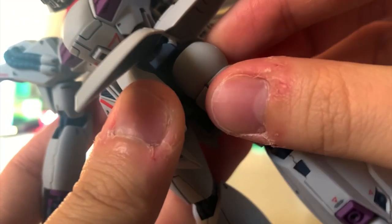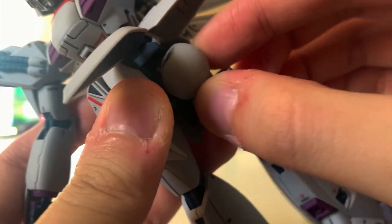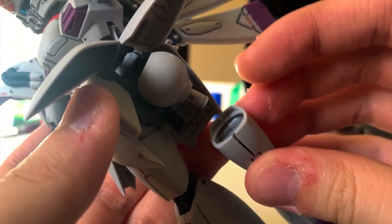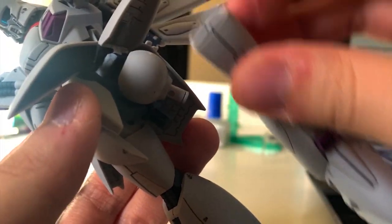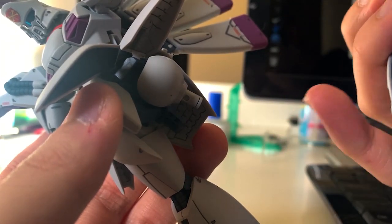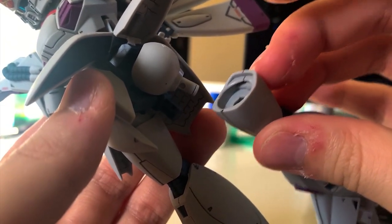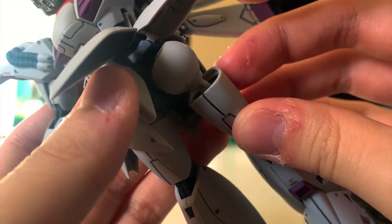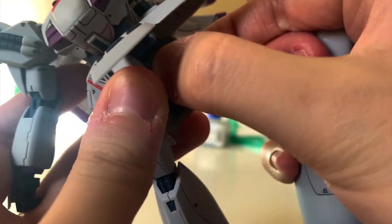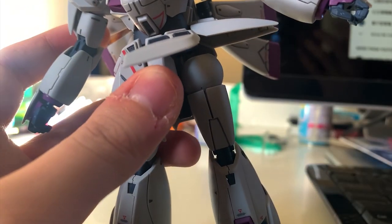Just like most models, each leg's position can be adjusted. But I do want to say that the joint on the legs is really easy to fall out when I'm adjusting the leg position. Aside from the thrusters issue, the leg parts also tend to disconnect themselves when you're moving them, which is pretty annoying as well. You might want to watch out for that.